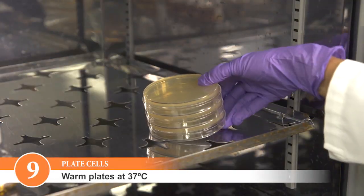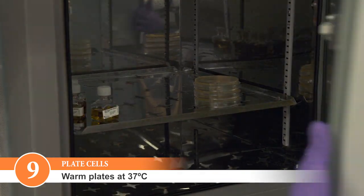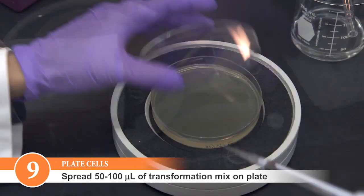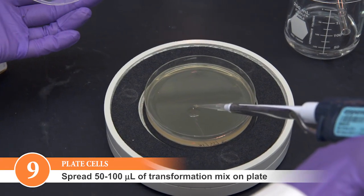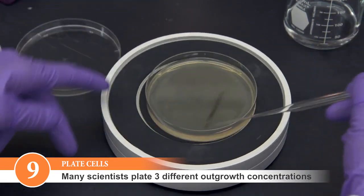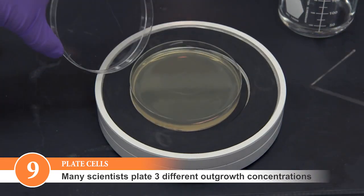Warm selection plates to 37 degrees Celsius. Spread 50 to 100 microliters of the transformation mix onto the plates. Many scientists choose to plate three different outgrowth concentrations to ensure optimal colony counts.